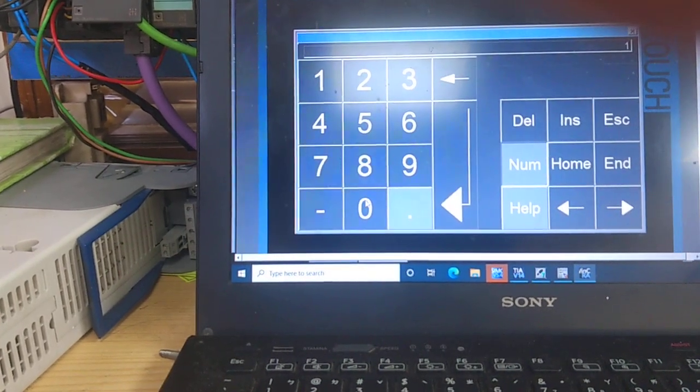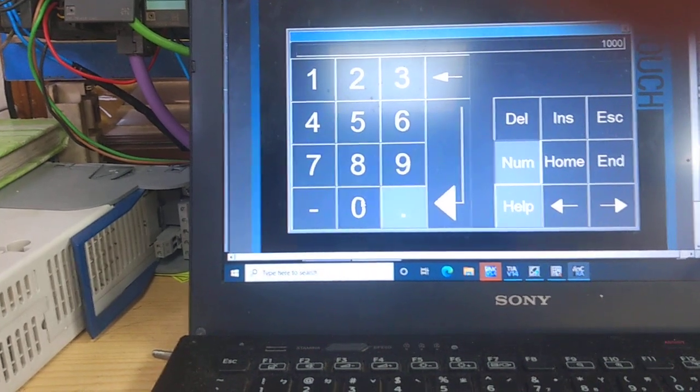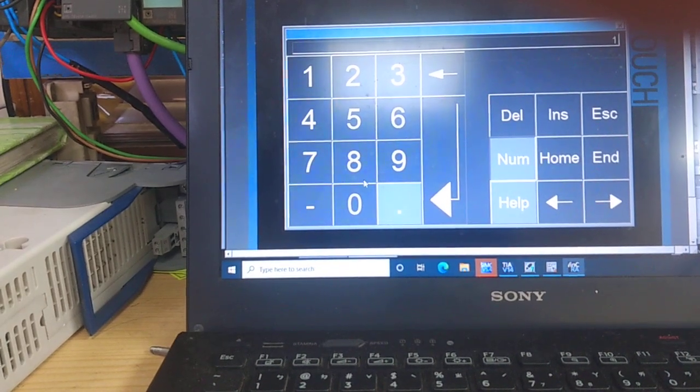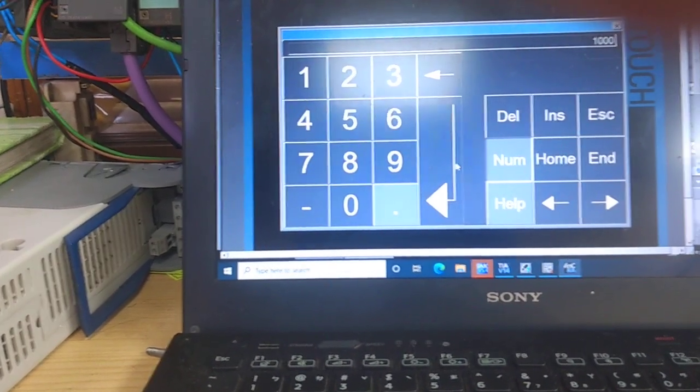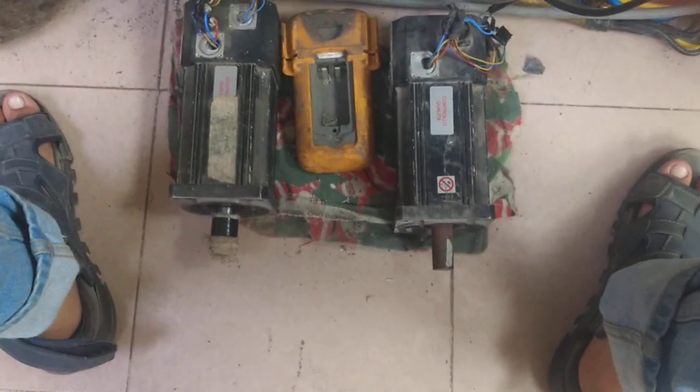Now I am going to control on position — this is 1000 mm — and the other one as well. You will see that when I turn on the position control, it will work.